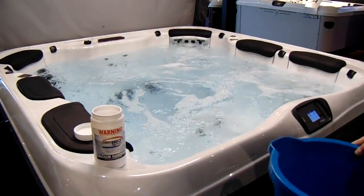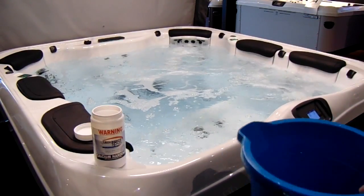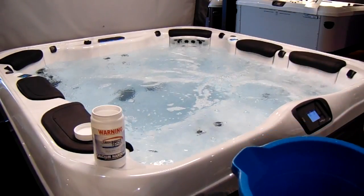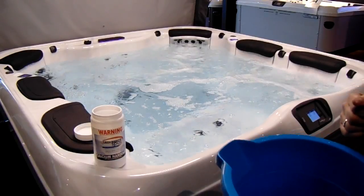Once you've done that, give it a few minutes to allow that to completely mix, and then we can move on to step two, which is adjusting the alkaline level of the water.